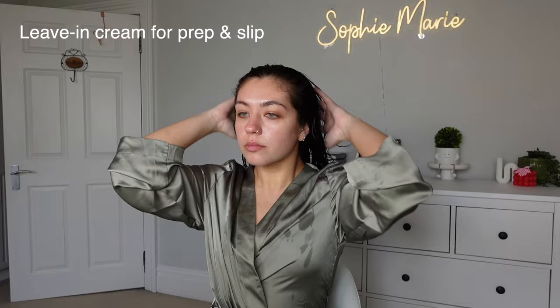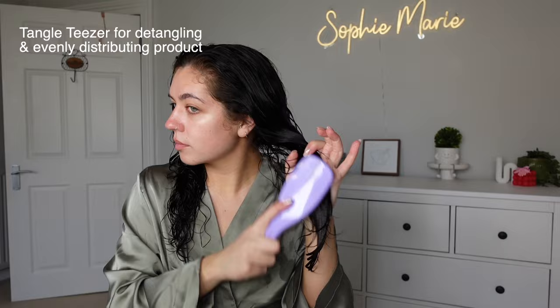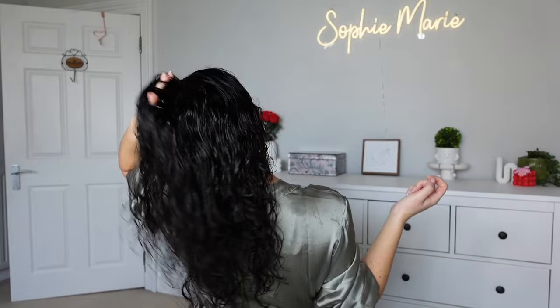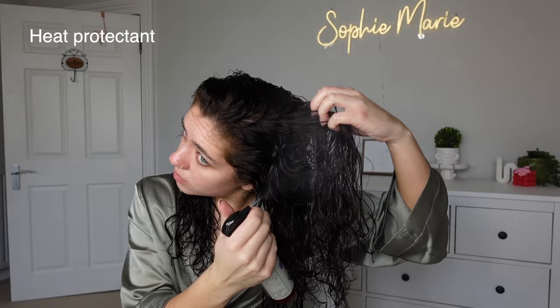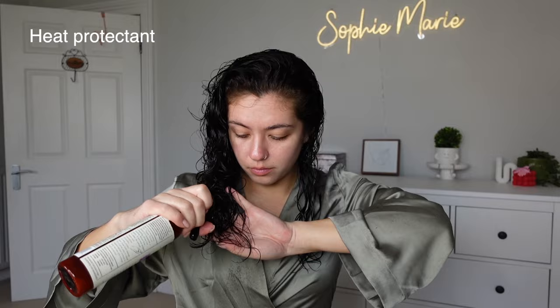Now I'm taking the tangle teaser and I'm just going to gently detangle starting from the bottom first and working my way up to the top. This is going to help distribute the product evenly, which will really help with frizz and definition. I'm raking my hair from the root slightly so my curls aren't stuck to my scalp. Now I'm going in with a heat protectant — this is the Miracle Shield from CurlSmith — and I'm making sure that's all over and then brushing it through again with my tangle teaser to evenly distribute.